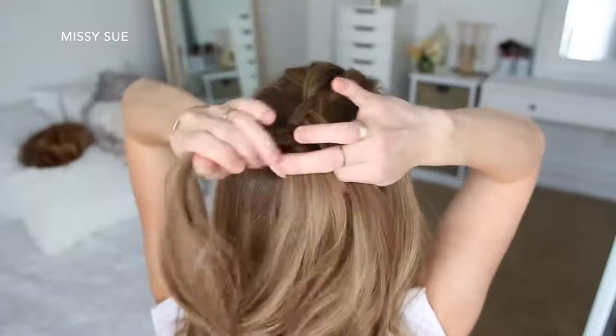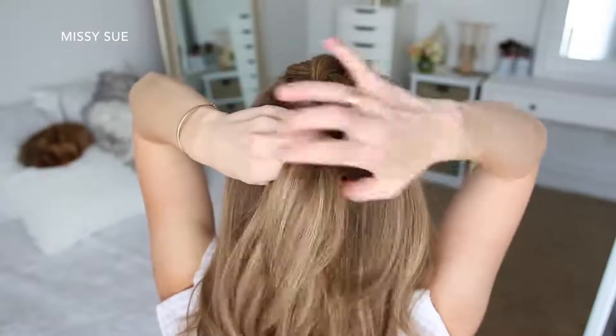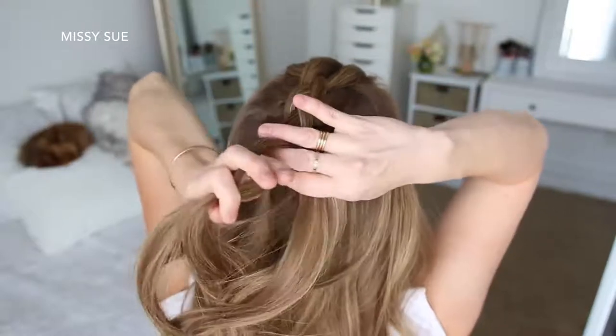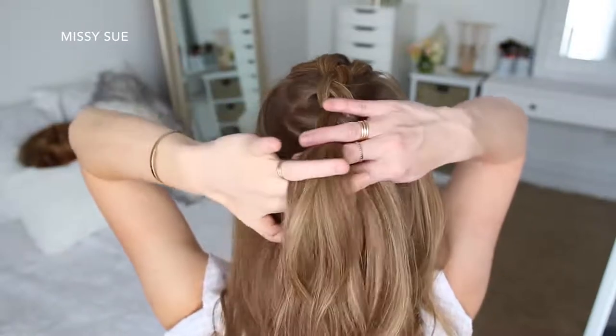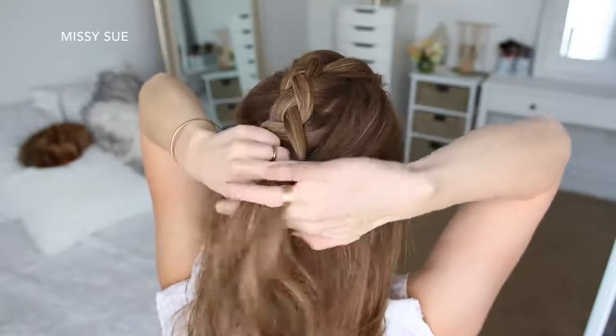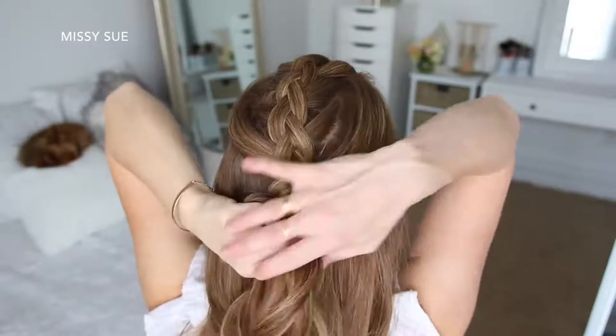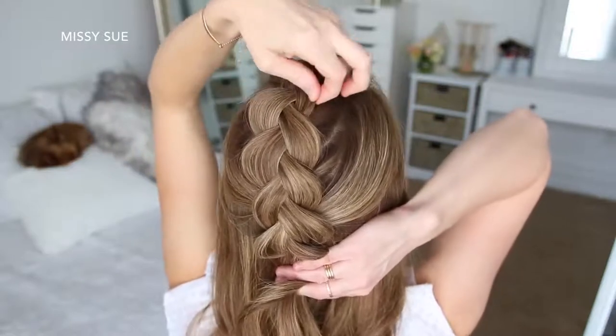For the next hairstyle, I'm going to create a Dutch braid along the top of my head, picking up a section near my forehead, dividing it into three smaller pieces, and crossing the side strands under the middle strand while adding new sections into the braid right next to the braid for the first three stitches. Then on the fourth stitch I'm going to bring in sections from along my hairline. Then I'm going to do three more stitches of a regular braid without adding in any new hair, and go back over the braid pulling on the edges to make it bigger, then tie off the bottom with a clear elastic band.